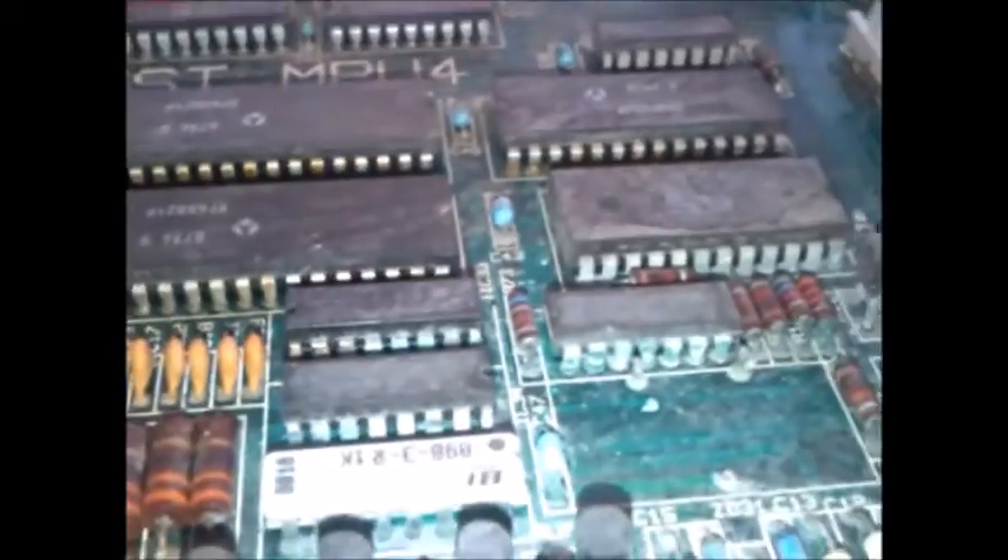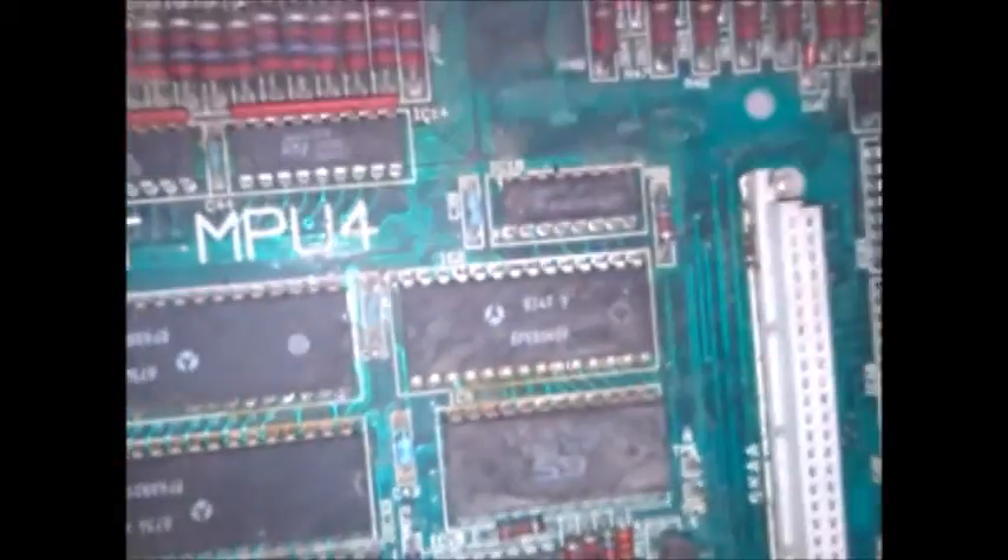Now the purists would say you've got to change all those chips first. Nah — we'll see if it works first. It's a horned machine, not great to say, and it's probably not going to go anywhere after I'm finished with it.